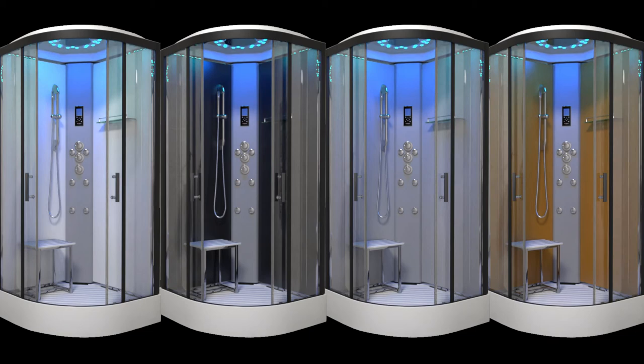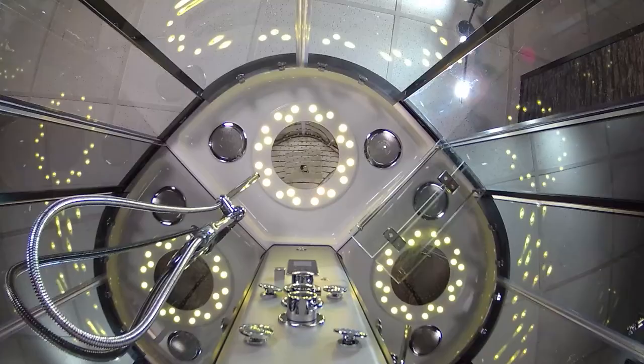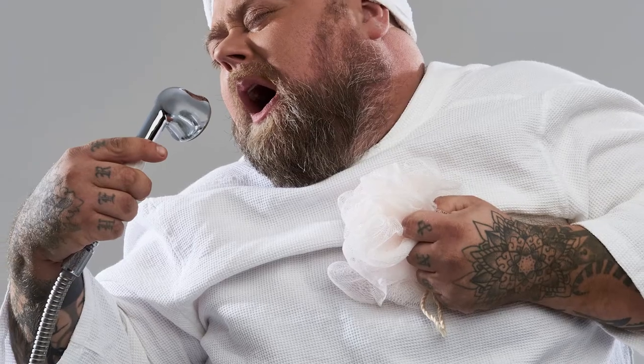With all these variations available, it really does make for a bespoke shower. Connect your smart device via Bluetooth to the control panel and enjoy your showering experience to the blissful sounds of your own music. We all enjoy a good sing in the shower, and with Insignia, the stage is yours.